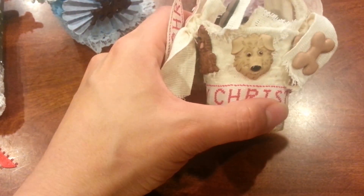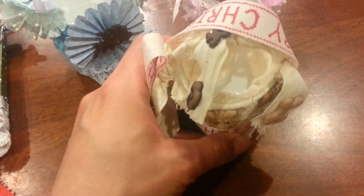Anyway, so those are my latest Christmas tree ornaments. I hope you guys are having a great weekend, and I'll see you in the next video. Thanks for watching. Bye.